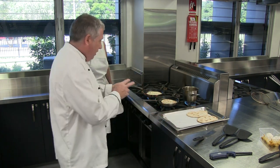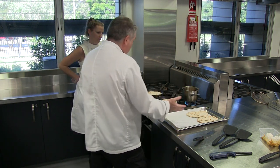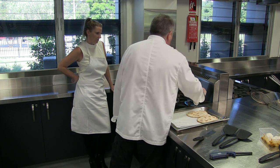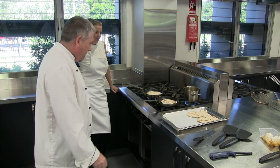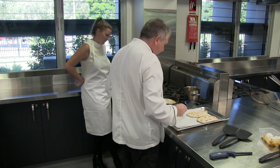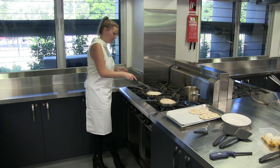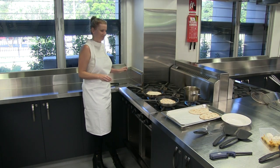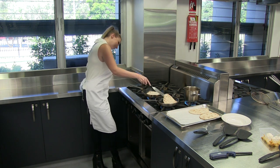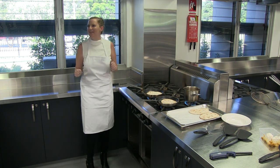So that mixture there — that was 300 grams — and that's made all those nice big naan breads, hasn't it? Yeah, it's going to feed your family with dinner. I can't believe how easy that was. Okay, I'll get us to plate these and we'll taste them. We'll pretend they're good even if they're not.